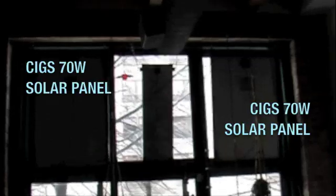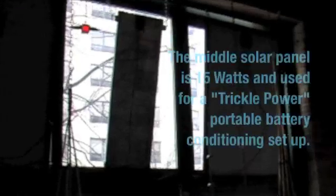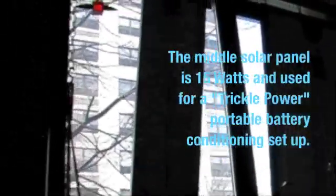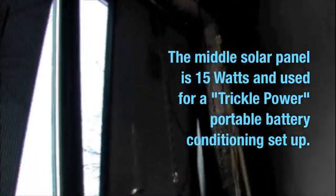I installed two of these solar panels. The middle one is just a trickle battery. We've got this one right up here, another one right up there. Angled them slightly so the light can come in a little bit, right there off the top.